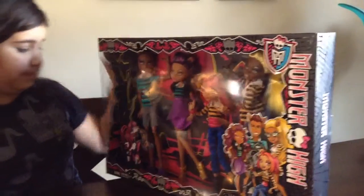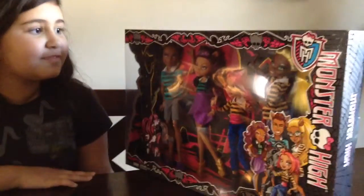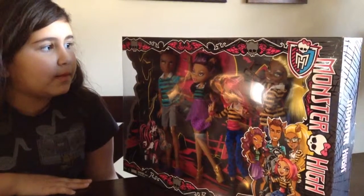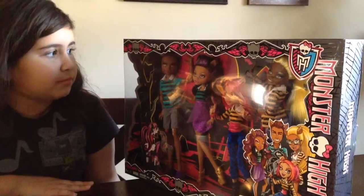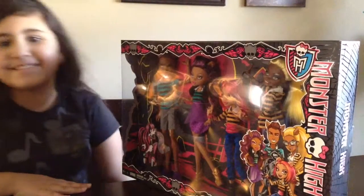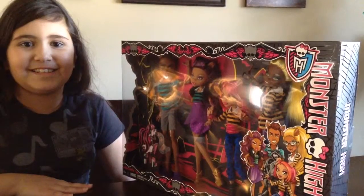I was so excited when they saw the box. So what we're going to do, we're going to stop right here, unbox the thing, and come back to show how they look outside the box, which is pretty much the same, I guess.